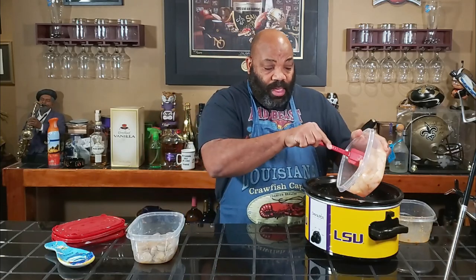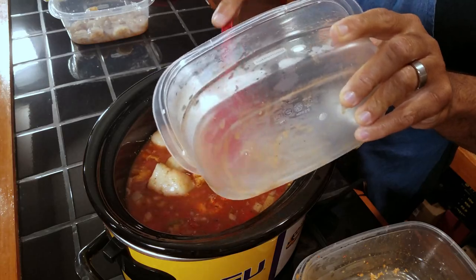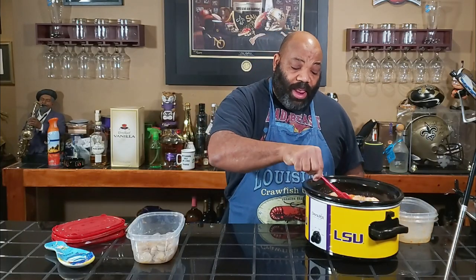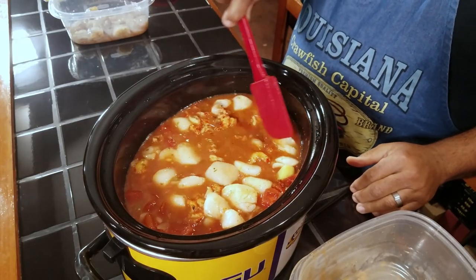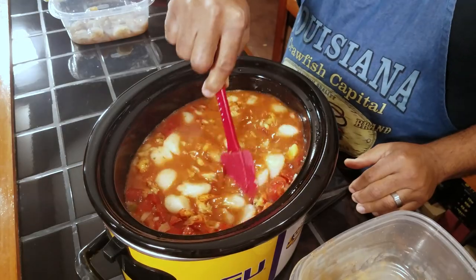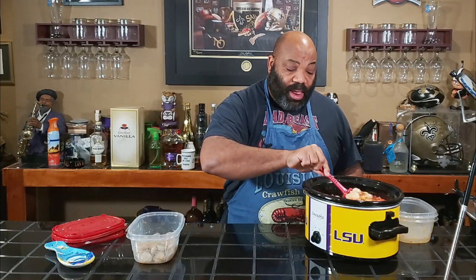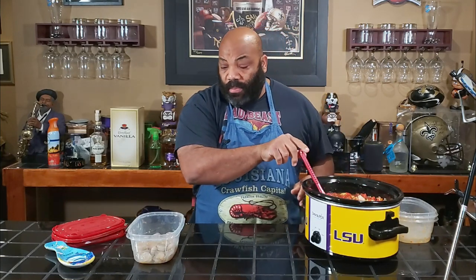So the scallops — it's been a while since I bought fresh scallops, so I was amazed at how high they were. Fresh scallops — we bought a pound and it probably ran me like $27 for a pound. So if you want to use frozen scallops, it's a little bit cheaper, I would guess. You just have to thaw them out before you use them.